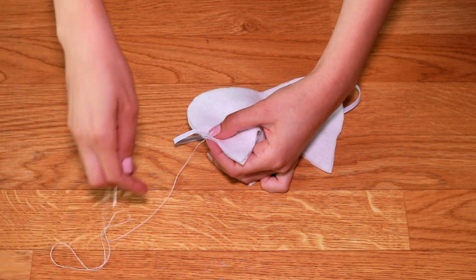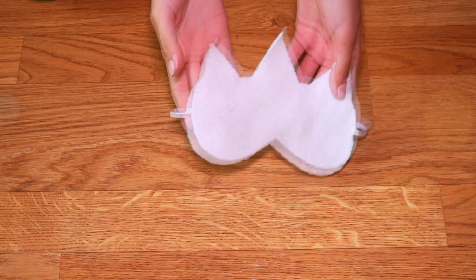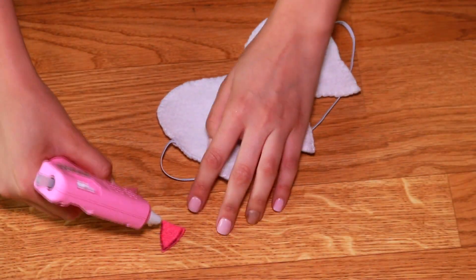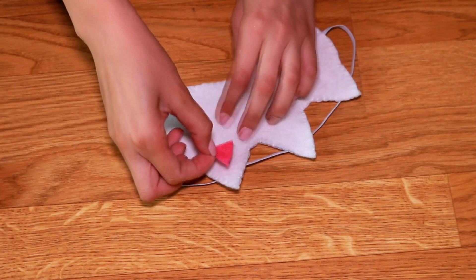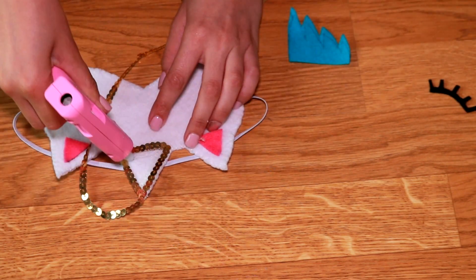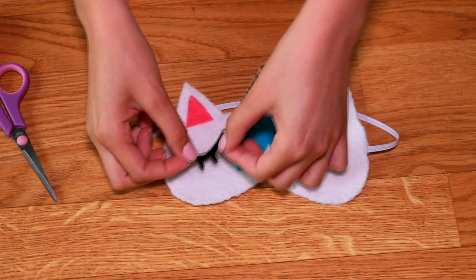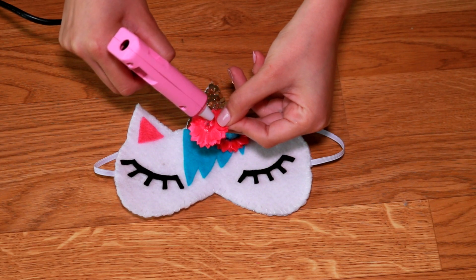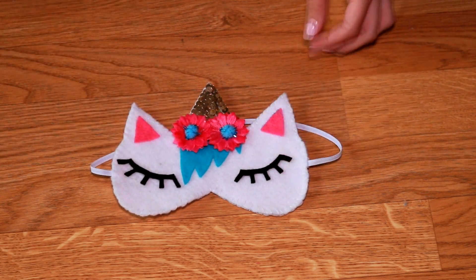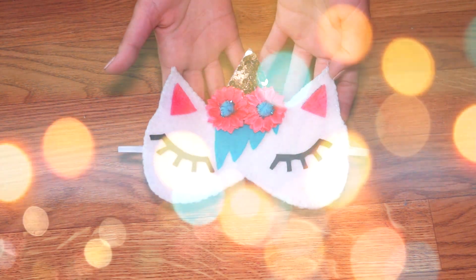If you don't want to sew it, you can also try to close it with hot glue, but this may cause the edges to be a little stiff. Once the two pieces are joined together, we proceed to decorate: first gluing the pink triangles in the center of the ears, then decorating the horn with golden sequins until it's covered completely, then gluing the hair in the center of the unicorn's face, then the little eyes to simulate sleeping, and as a final touch the flowers at the base of the horn — and our beautiful unicorn sleeping mask is ready. This is beautiful to use every night to sleep or for your traveling adventures, and not only will you look fabulous but I promise you will love it.